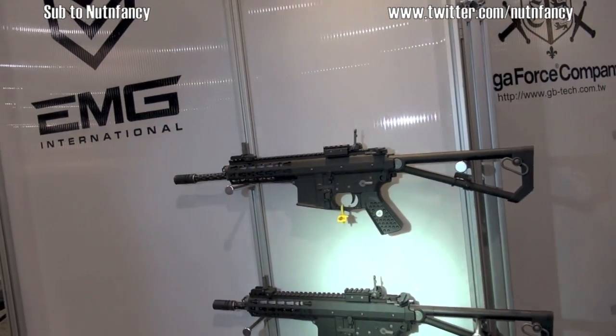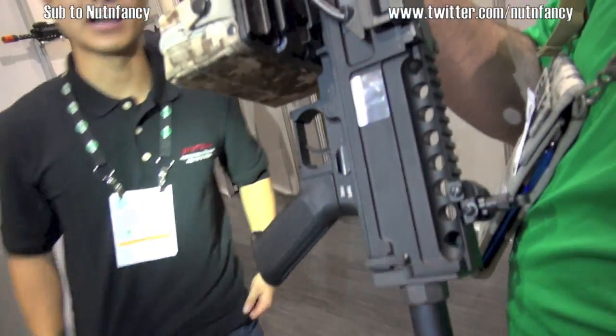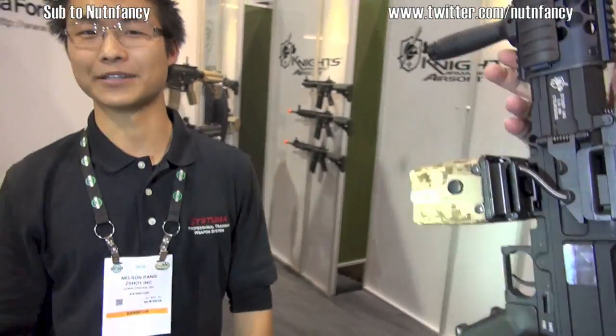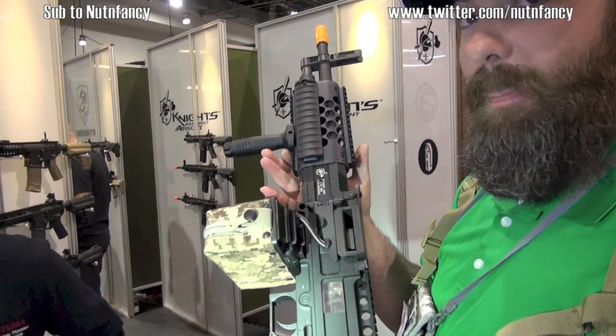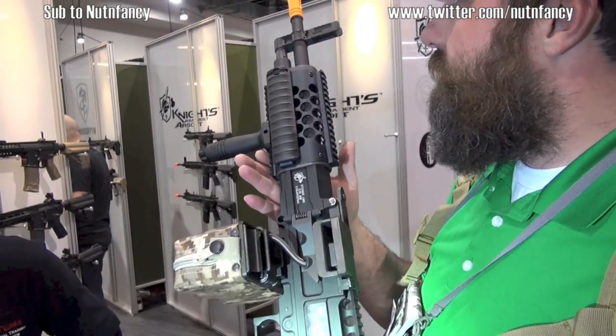Remind viewers what brand and model that particular one is. This is an EMG International Knights Armament PDW gas blowback airsoft rifle. And PFI dude has pulled a replica squad automatic weapon - like a 249-ish. I've always defended airsoft and paintballing on my channel and I don't care when guys roll in and act like it's ridiculous, because a lot of the training you can get in a very well-organized, well-refereed field will translate - are we talking force on force for real? Absolutely.